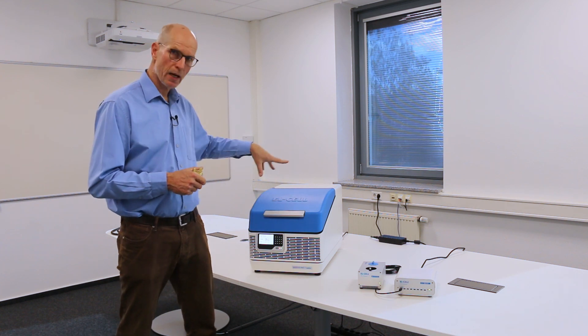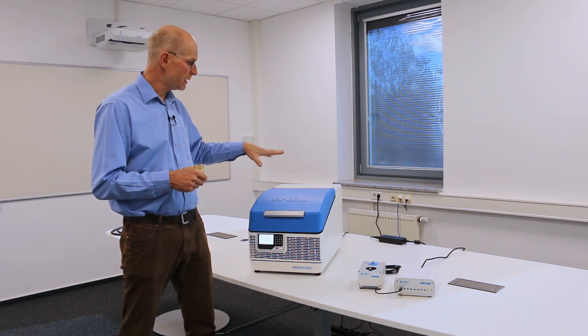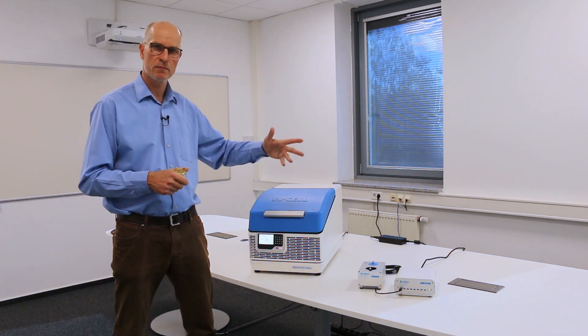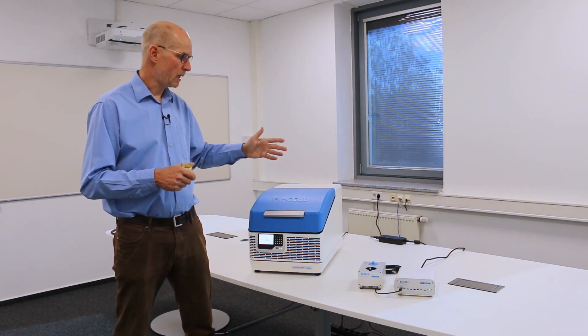The channels are fully independent of each other and can be controlled by different users. Typically you will have those testers seated in the laboratory and the users will sit in their offices. From there, from different laptops for example, they can control the different channels, set up the tests, and gather the incoming data.